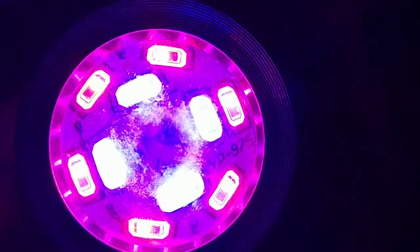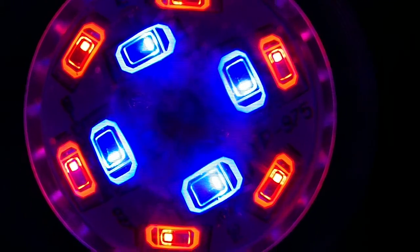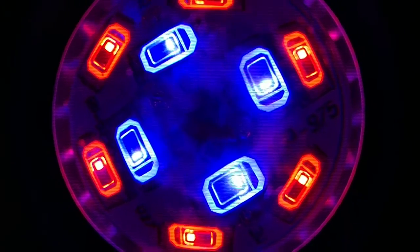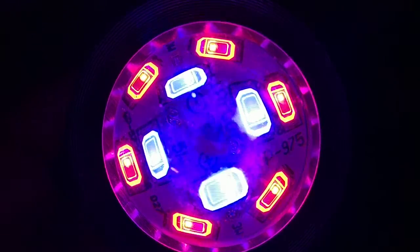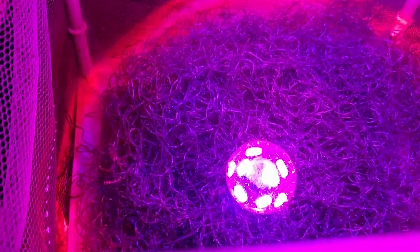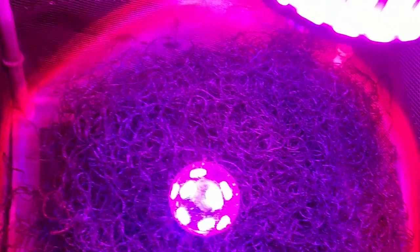It has six red LEDs surrounding four blue LEDs. As you can see, this is my chaetomorph algae which I am trying to grow in my sump right now.